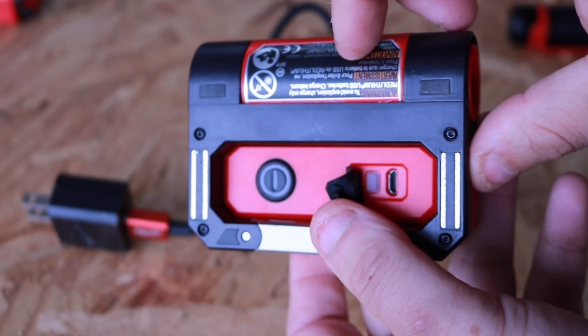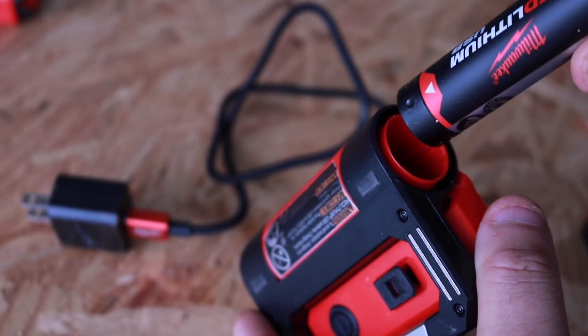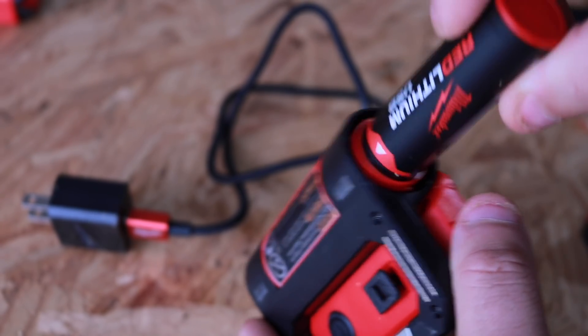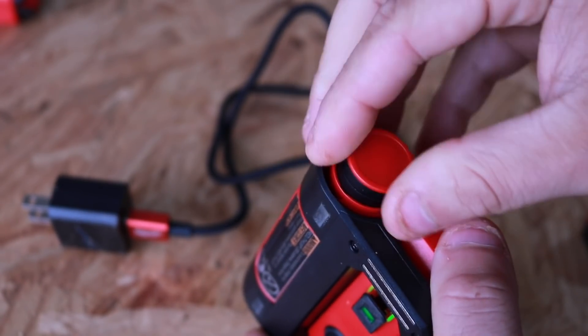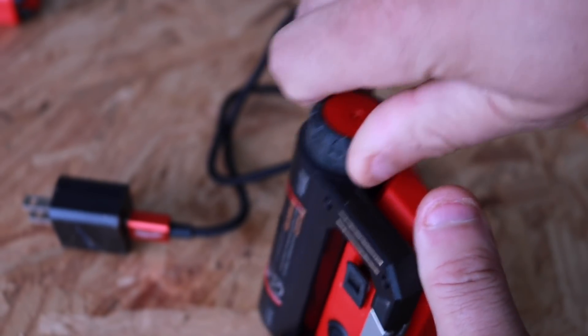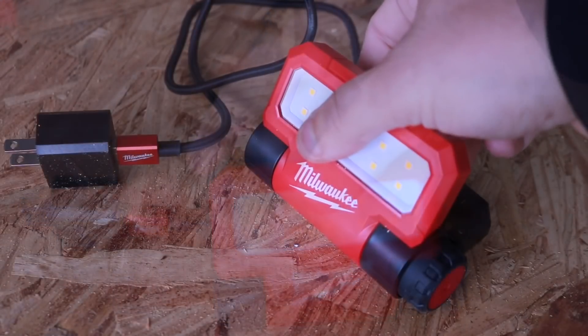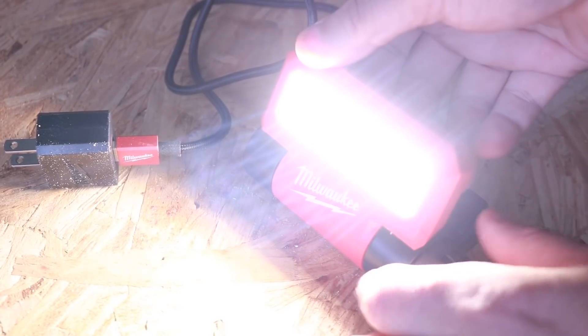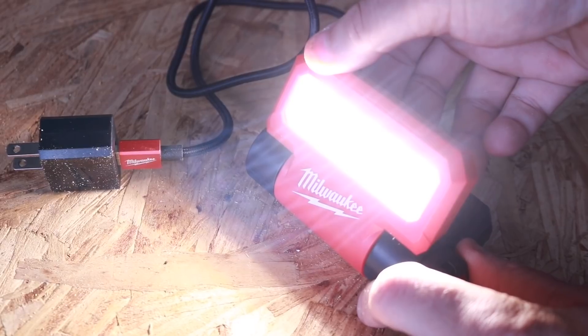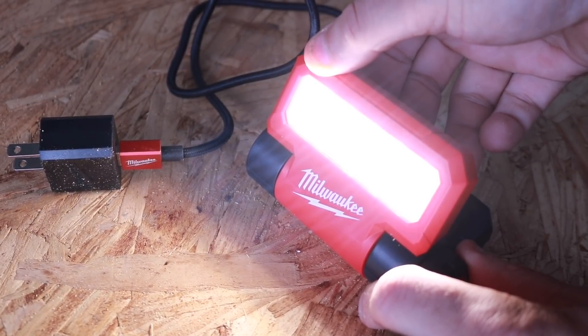This light has three modes: 550 lumens on high with two hours of runtime, 250 lumens on medium with four and a half hours, and 100 lumens on low with eleven and a half hours of runtime. All you've got to do is pop the battery in, twist the cap, and it's ready to go. Check out how bright this is — 550 lumens, then the second and third settings.